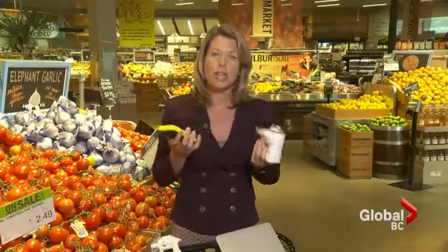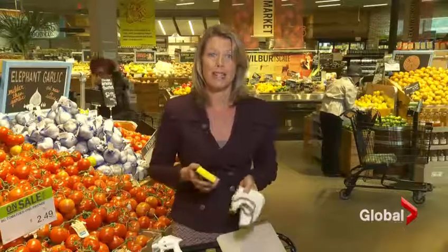The two bacteria most common in your kitchen are coliform bacteria, which is a fecal bacteria, and staphylococcus, which can cause vomiting and diarrhea. They are spread easily in your sponge or dishcloth, and through cross contamination can get all over the place. It might come from your hands, from food, or a variety of places.